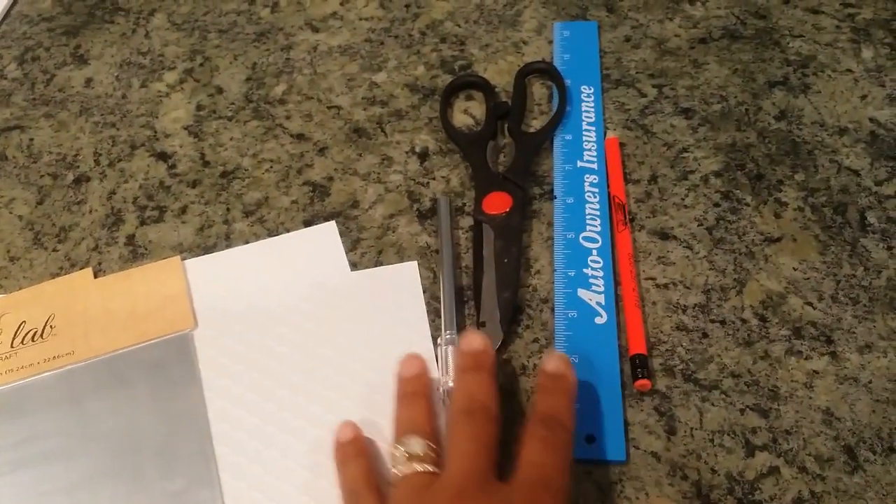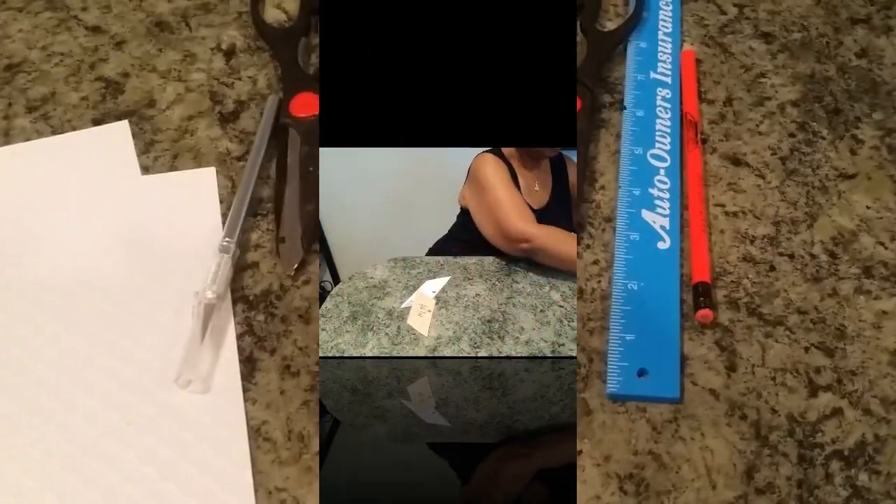You'll also need these supplies: an etching knife, some scissors, a pencil, and a ruler.